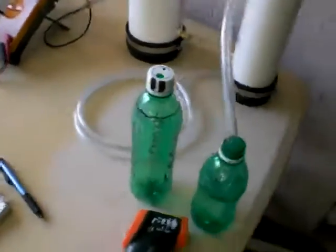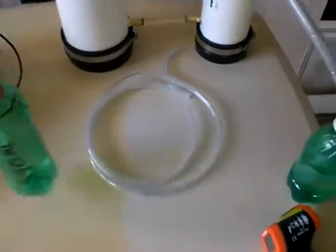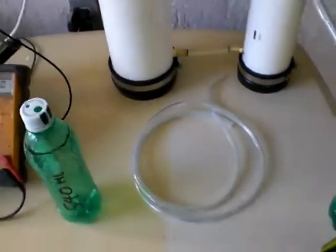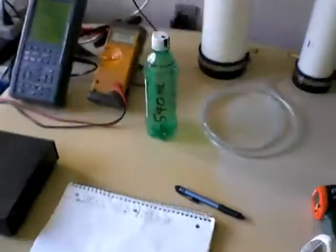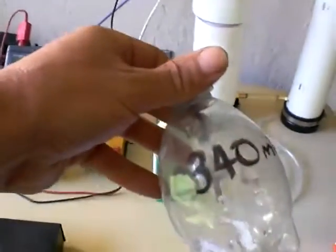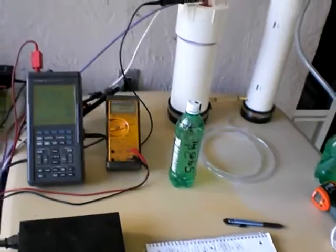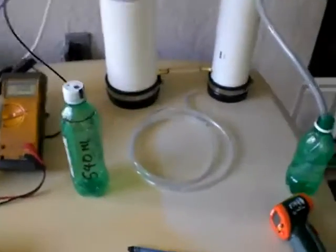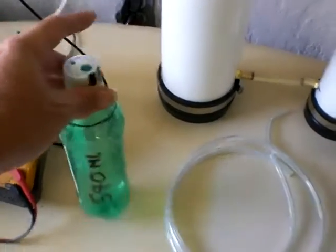I'm going to be doing the 500 milliliter — 540 milliliter — test for my measurements. The problem with the smaller 340 milliliter bottle is that last time it ran so fast I could not get to the start and stop button on the stopwatch fast enough. So that's my 500 milliliter bottle — it'll give me more time for starting and stopping.